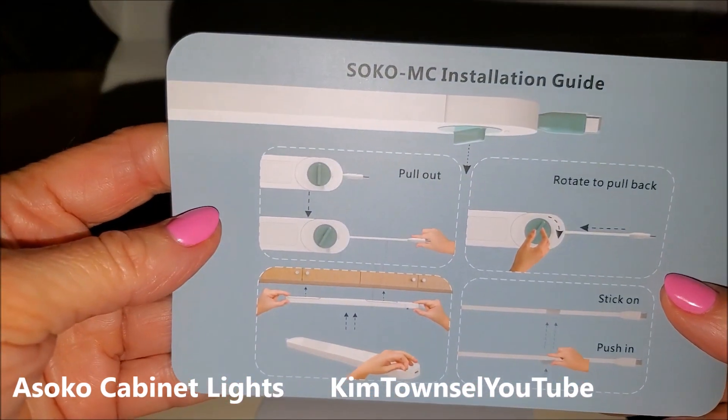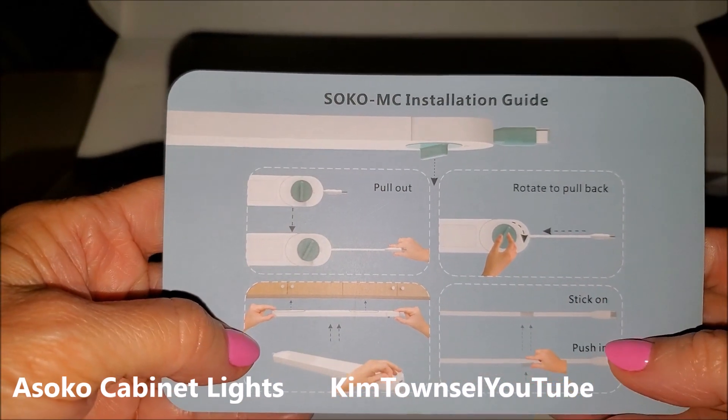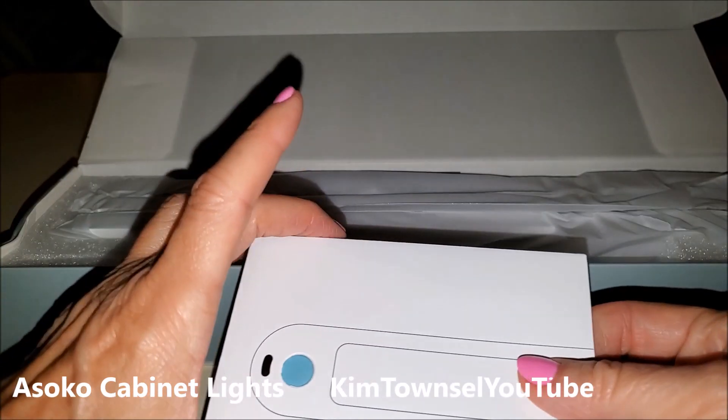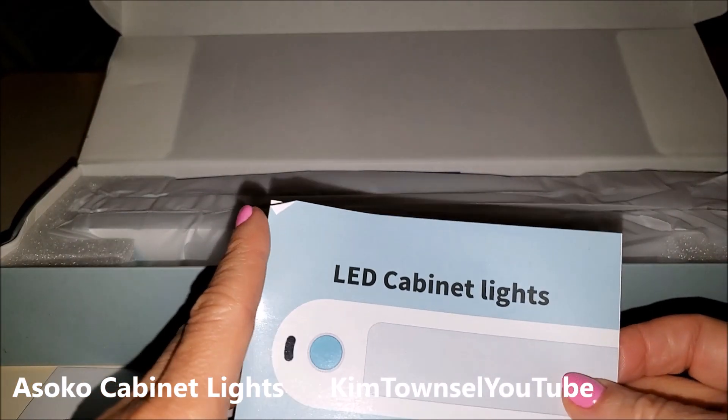We have an installation guide, something to pull out, rotate to pull back, stick on, push in — operation guide and instruction manual.